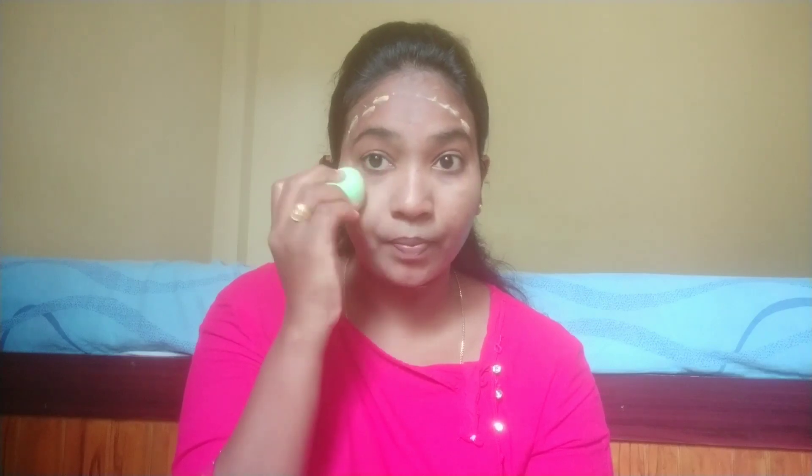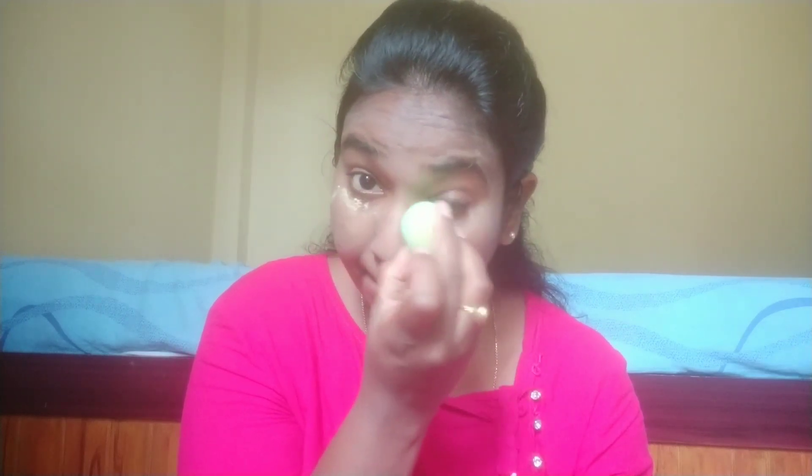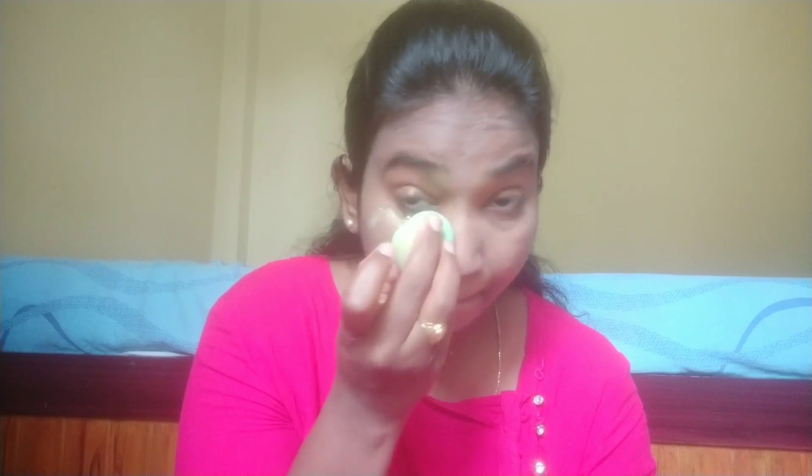I apply it to the nose, cheeks, and forehead. There is some blackness, so I apply concealer for our skin. For blackness, you can apply it in dots for our skin.